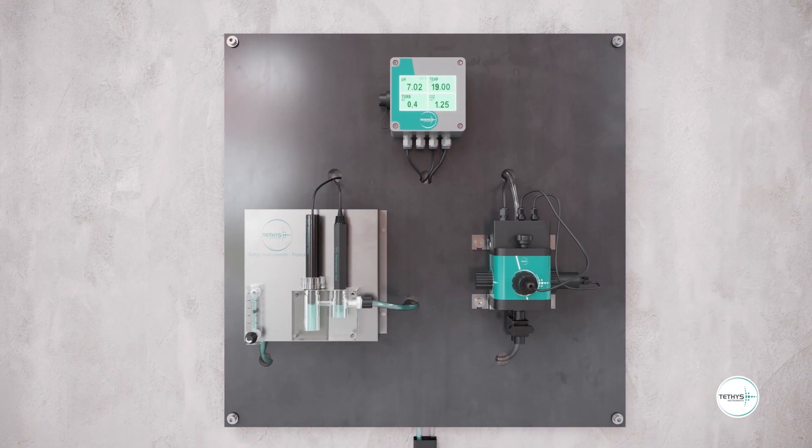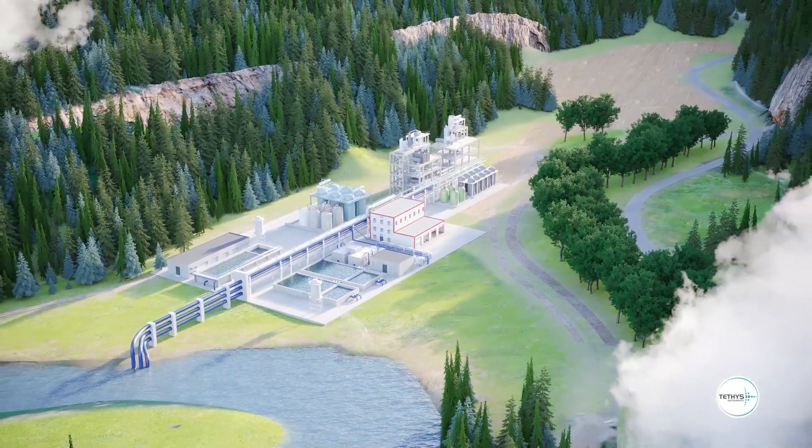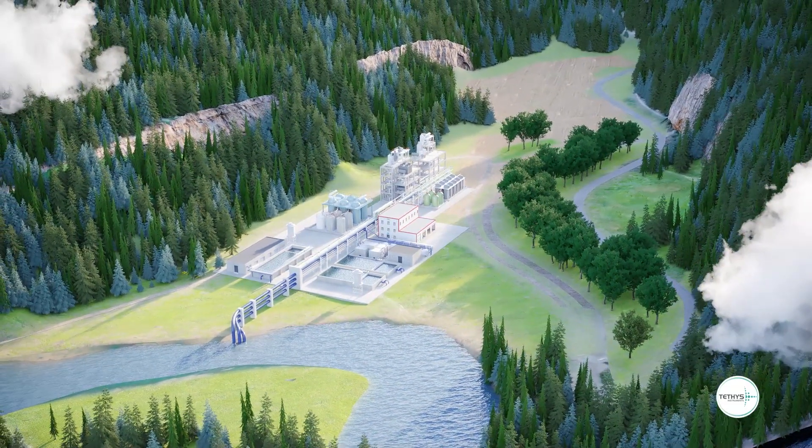Tethys Instruments has designed a compact 3-in-1 instrument for accurate and reliable monitoring of drinking water quality.